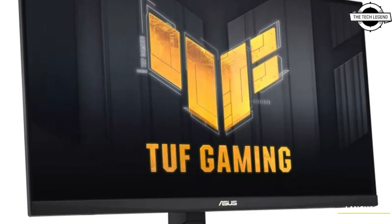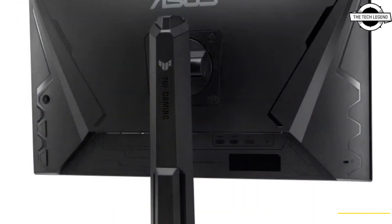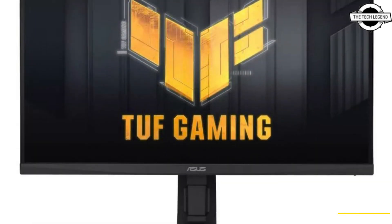Hello friends, welcome to the TattooZen channel. So friends, today I will talk about the ASUS TUF Gaming VG279Q L3A monitor.